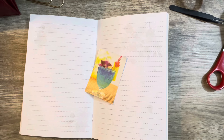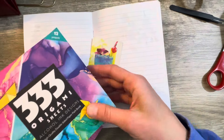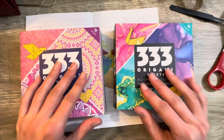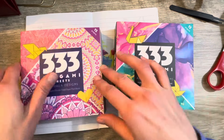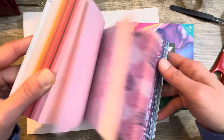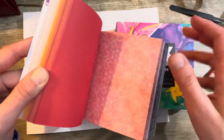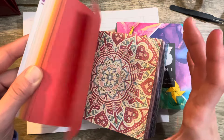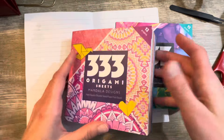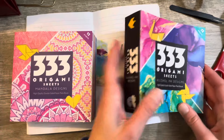I bought these two big stacks of origami paper. I like it because the paper is thin, and it's this big booklet of beautiful paper. If you guys want some cool little small sheets of patterned paper in a lot of different colors, grab one of these big origami sheet stacks.